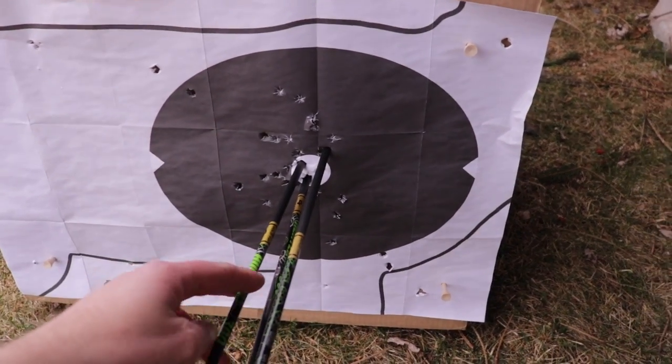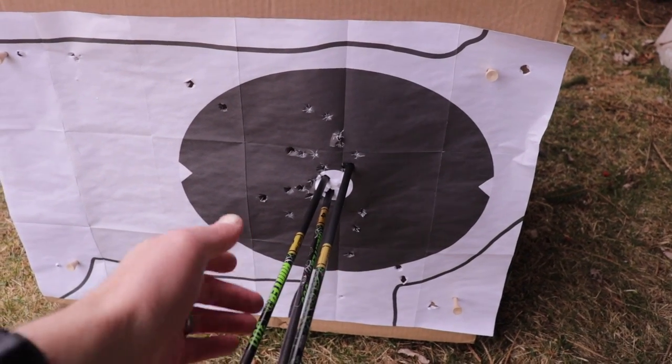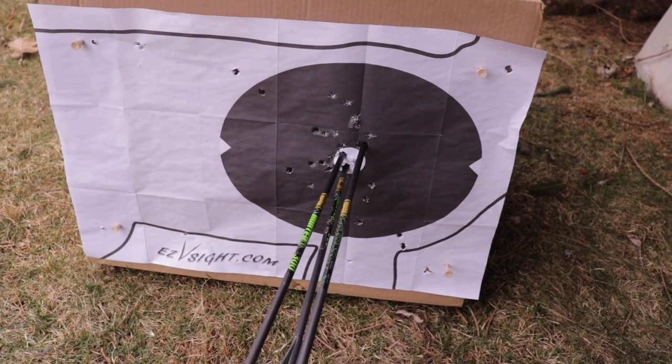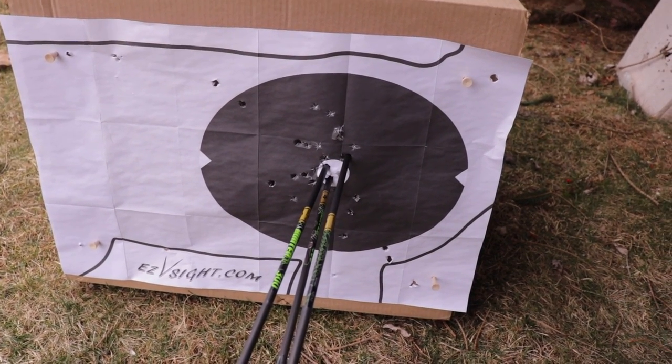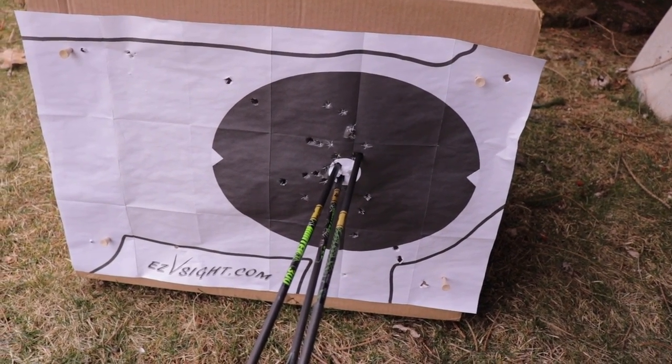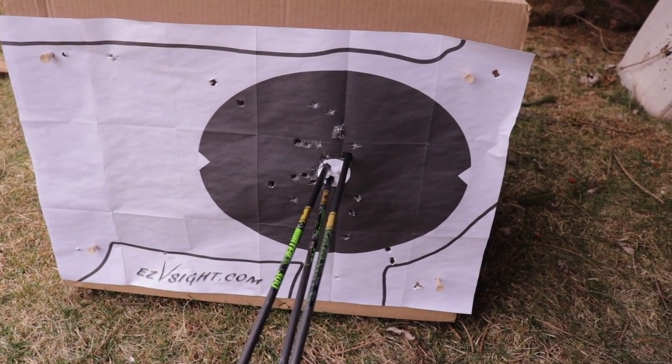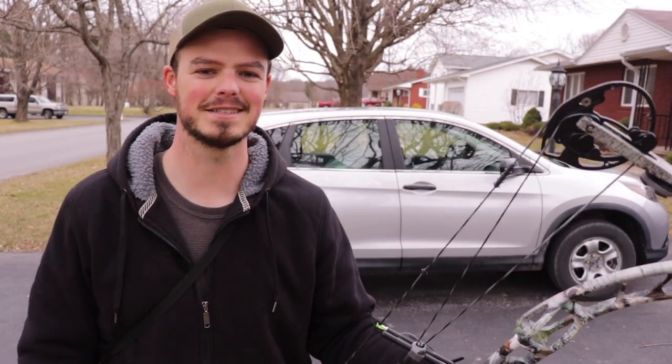Here we are at 30 — first shot, second shot, and the bottom one was our third. We threaded that needle in there. At 30 yards I'd say we're doing really well. Let's step back to 40, which is the maximum distance I can safely get here in my neighborhood, and see if that ranging continues to stay constant.